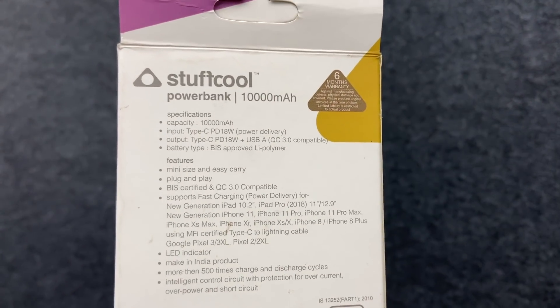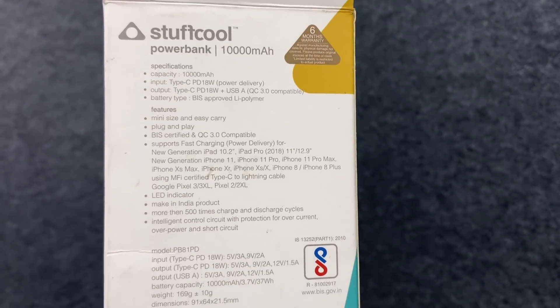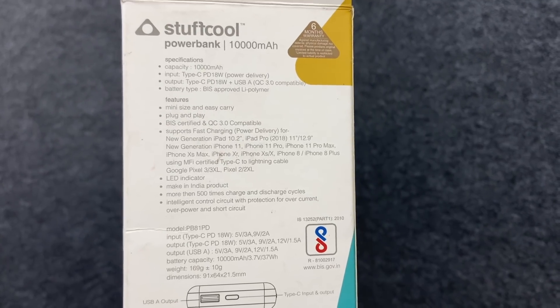Type-C to Type-C is 18W. Type-A to Type-C is 18W. Type-A to Micro-USB is also supported. There is a lithium polymer battery inside.